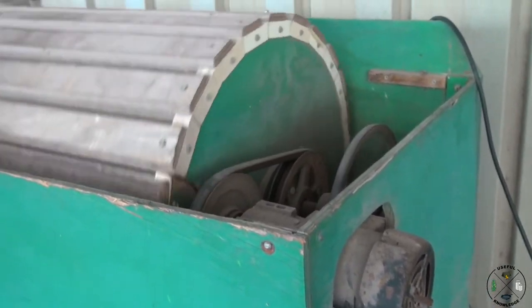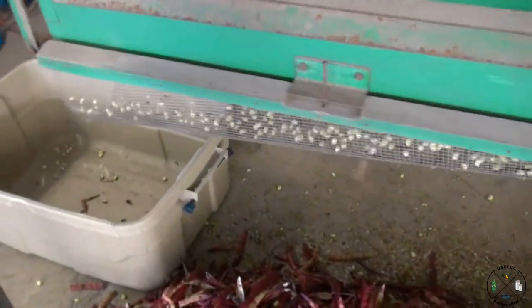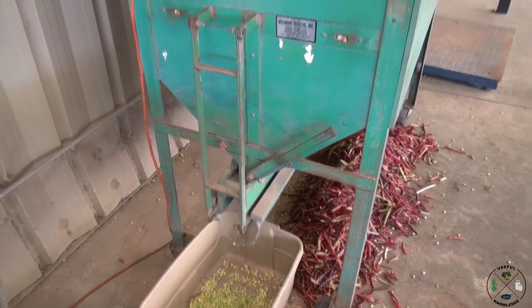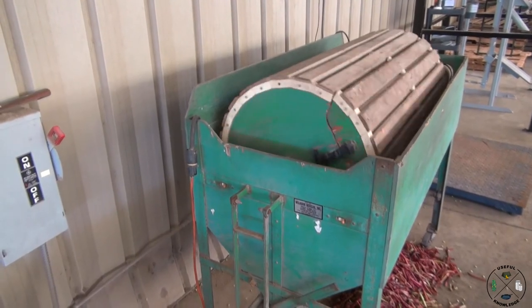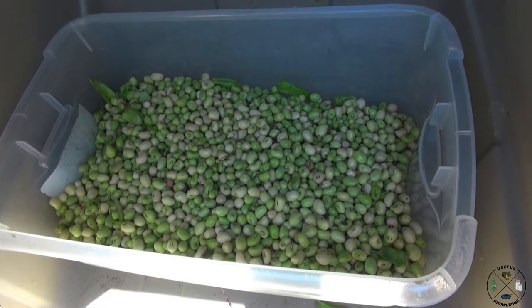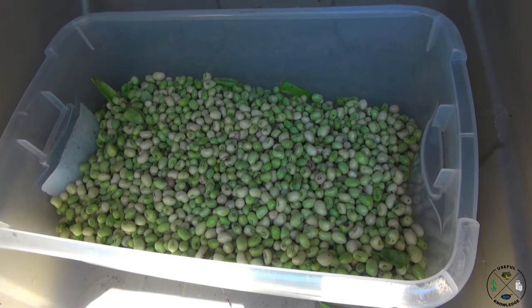This pea sheller is made by Wellborn Devices out of Laurel, Mississippi. This is an old one, but this company still builds these pea shellers to this very day. And there they are — the shelled peas.